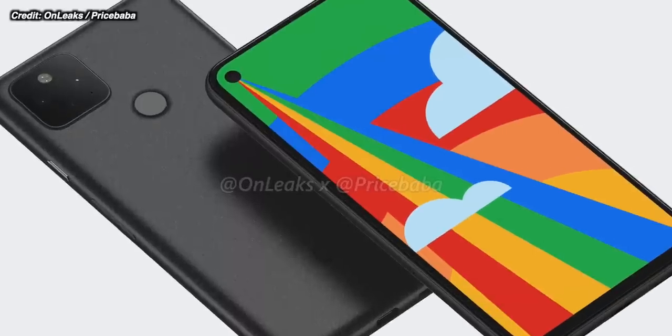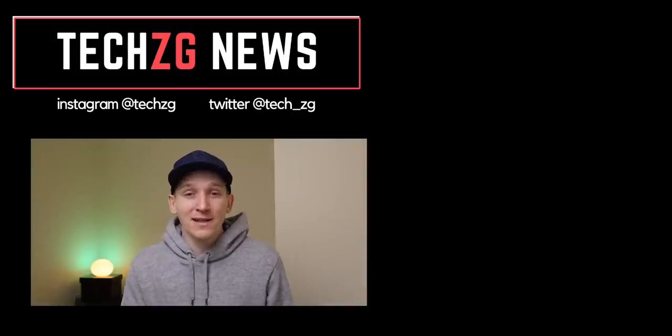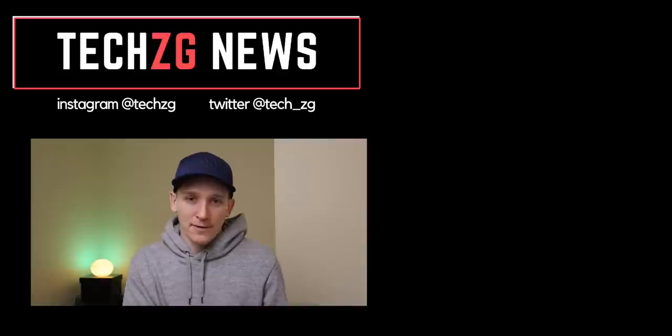As always, I'd love to know your thoughts on this phone. Do you think the changes are good or bad? Did you want something more premium with some extras in there, which this kind of isn't? Let me know all of your thoughts in the comments as always. That's it for now — thank you for watching, thumbs up if you liked it, and I'll see you in the next one.